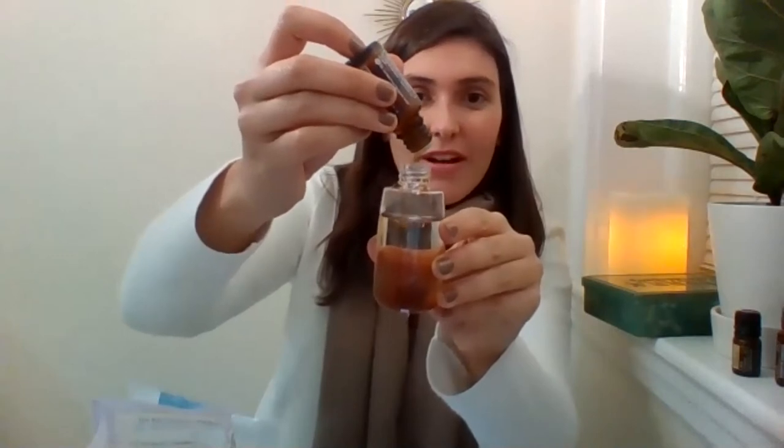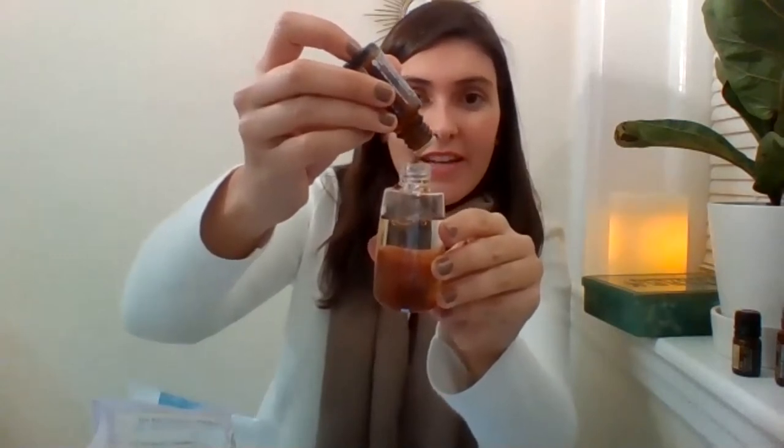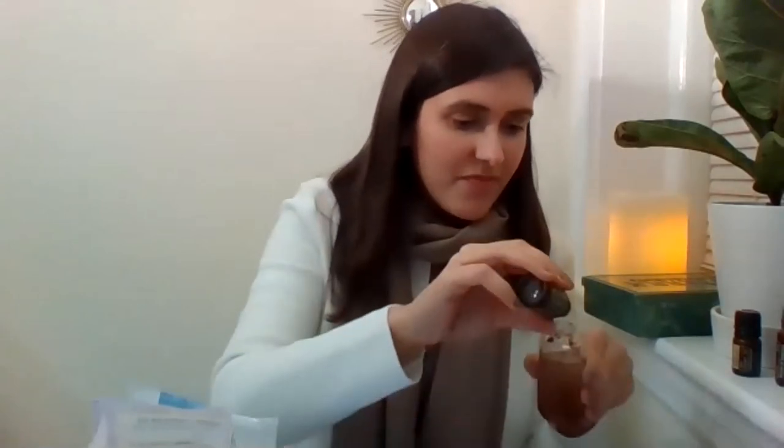Patchouli is the oil of physicality and loving your body just as it is — so that's the emotional level. And I am going to do rosemary because I really love rosemary. I'm going to add four drops of that, just like in the recipe.